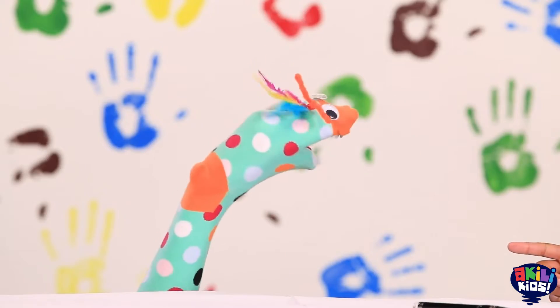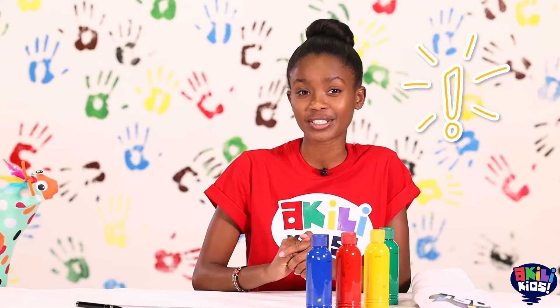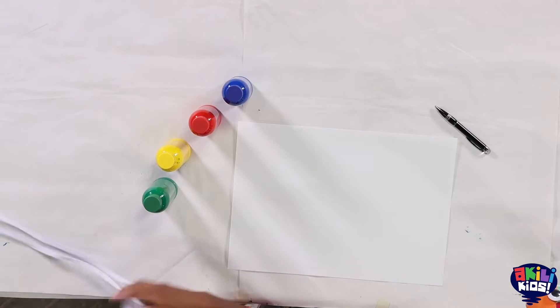Today I was thinking I would surprise you, Samu! Since we're painting I don't want to get my t-shirt dirty, so I have to put on this apron.